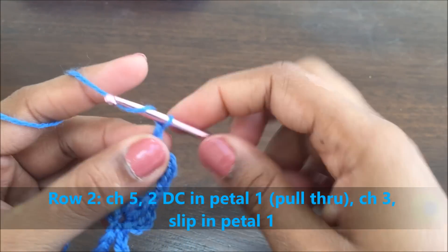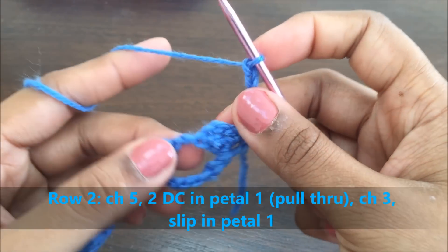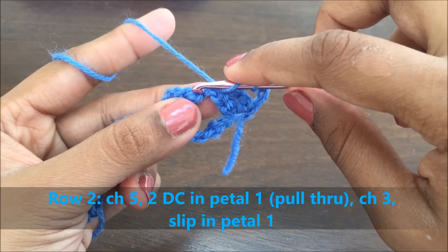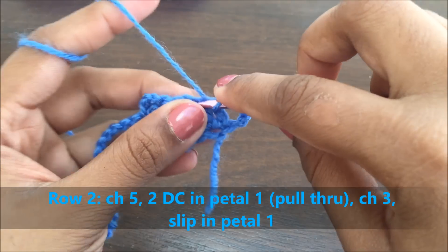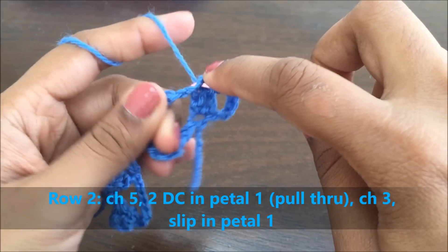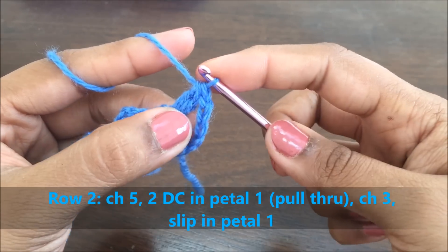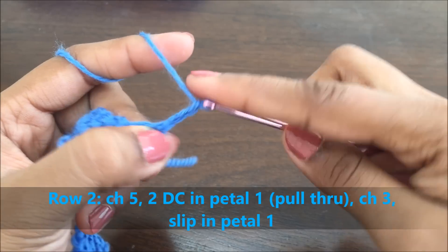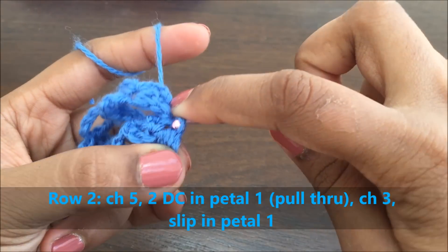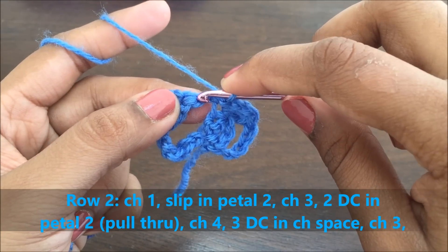We completed two petals in the previous row. Now for the height we are making a chain of five. We're going to do petal three now. We have three chains here. In the first chain where we secured the three DCs, we're going to have two double crochets without pulling through. Secure this and make a chain of three. In the same stitch of petal one, slip this chain. Now make a chain of one and slip into the chain which you made for securing petal two.